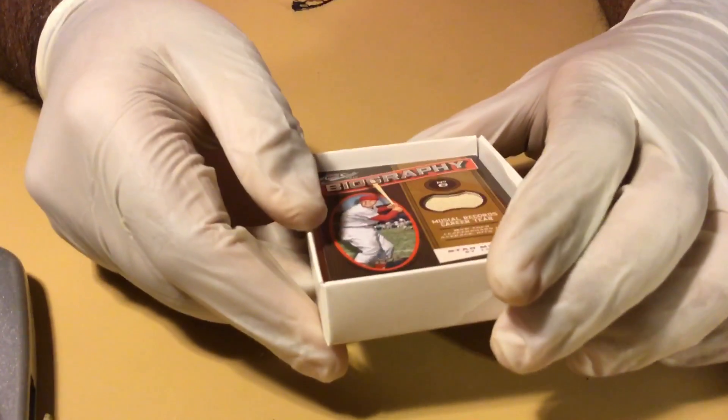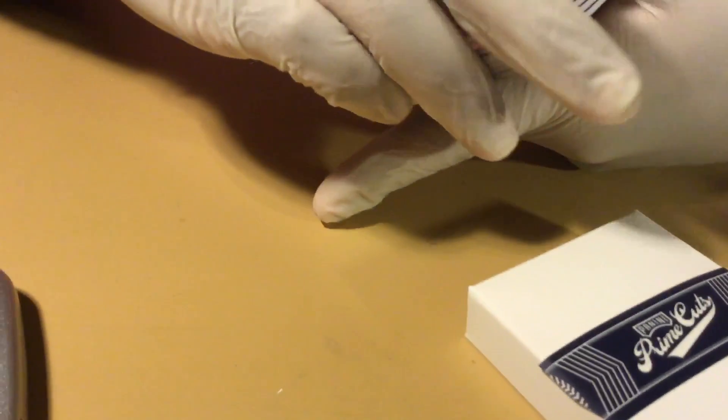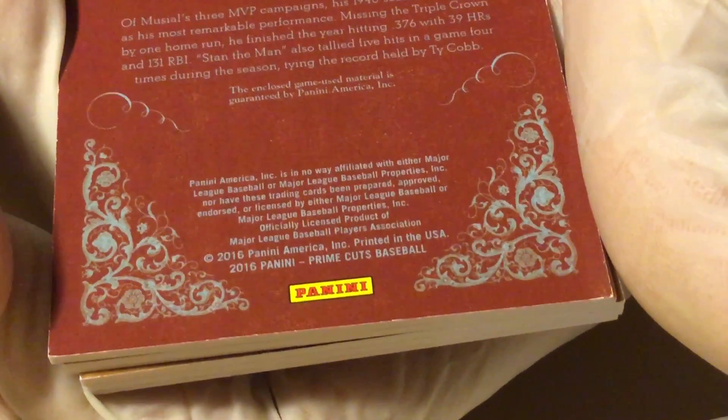See the biography cards? Game-used bat — that's pretty sick. Stan the Man, and it says where it's from: 1946. So the card is a biography card. Let me turn it toward me and look. It has some small type right there. Panini America — the enclosed game-used material. That's what I was reading originally. It is game-used material. That's pretty cool, Stan.